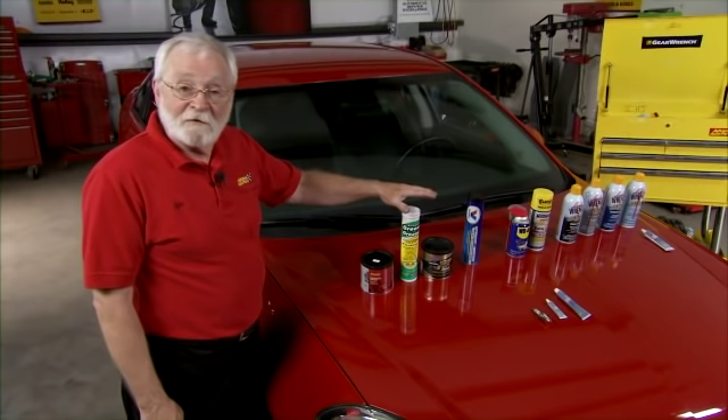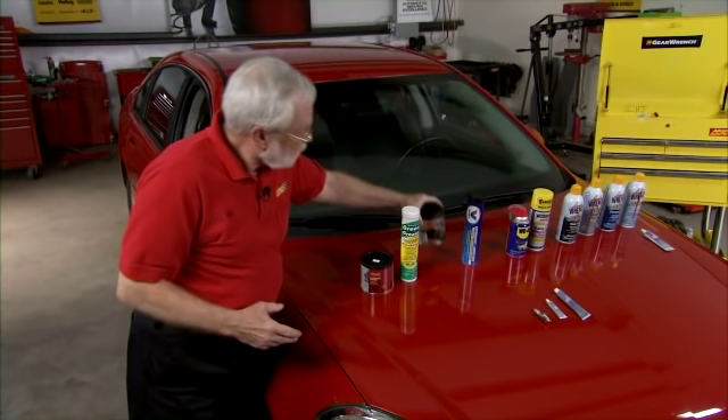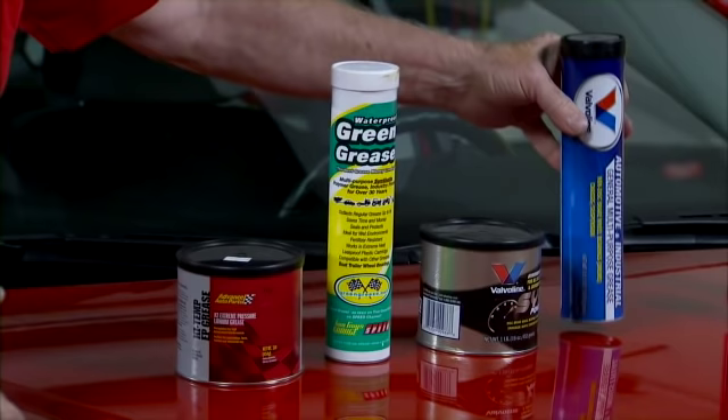Here are the popular chassis and wheel bearing greases. In a tub like this, the product can be easily removed and packed into a wheel bearing either by hand or with some sort of an applicator. When it's in the tube, we can also use it for wheel bearings, but now we can put it into an applicator so it can be applied to ball joints and grease fittings and things like that.